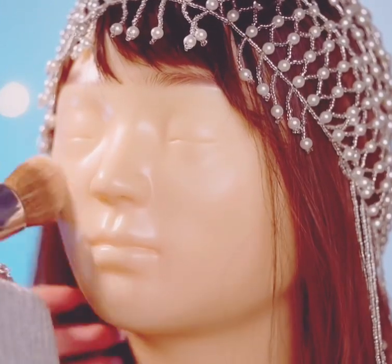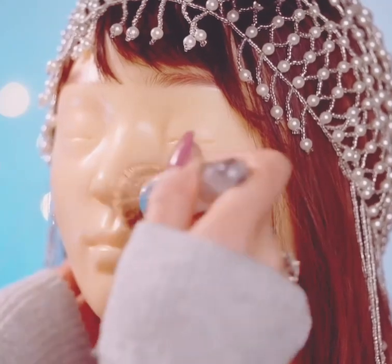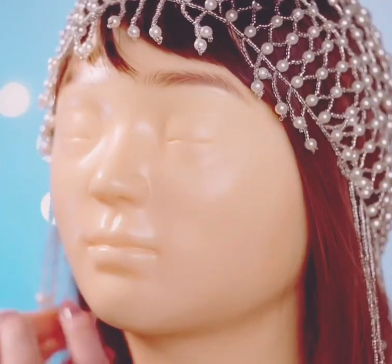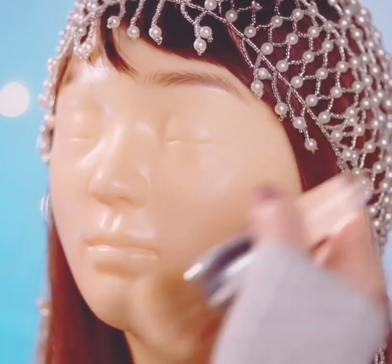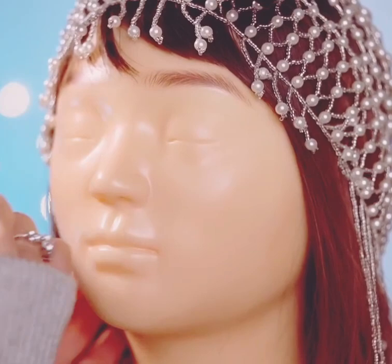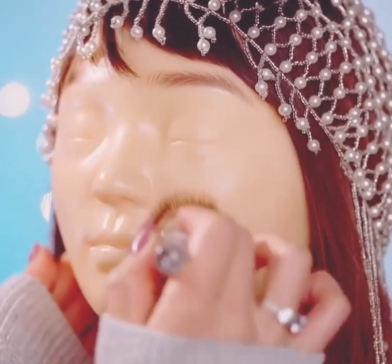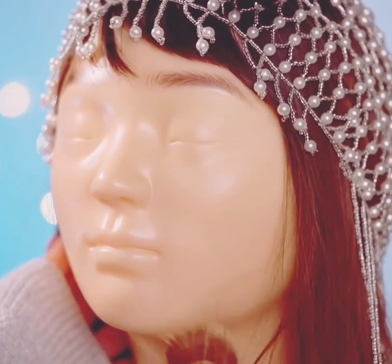My hair is always stuck on the foundation. I can put it in the foundation and then you can't find it, and it seems like a whole face itching. It happens to me all the time. Trying to put the foundation down to your neck as well.